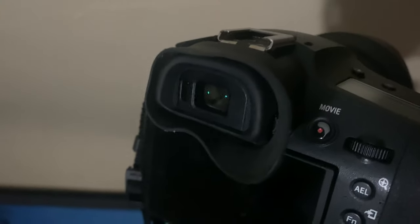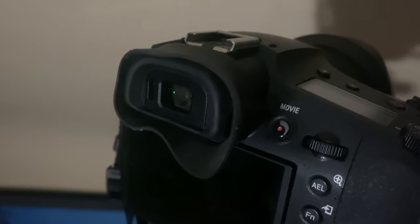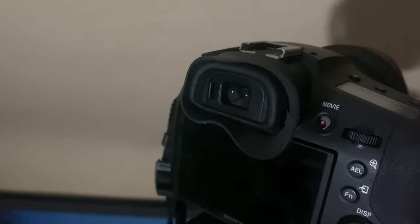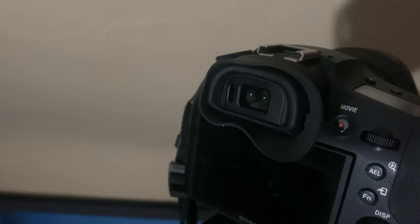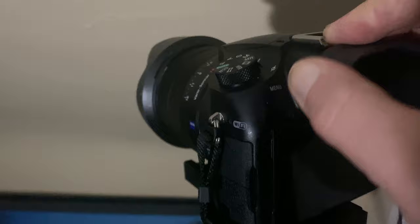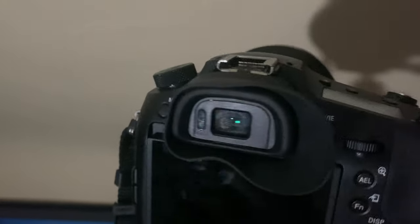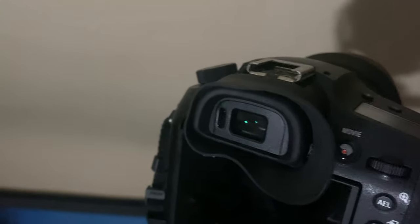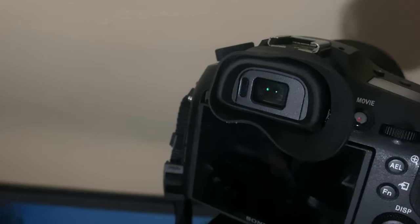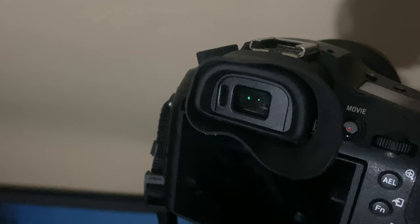It feels really nice when you put it up to your eye now, compared to using the A1 or the A7R4 and stuff like that — it's always been quite pleasant to hold those cameras up. The RX-10 eyepiece has been one of the biggest annoyances I've ever had. It fits around your face quite nicely as well. I tried four or five different other ones and they just wouldn't work — they wouldn't fit, and the rubber wasn't as good quality.